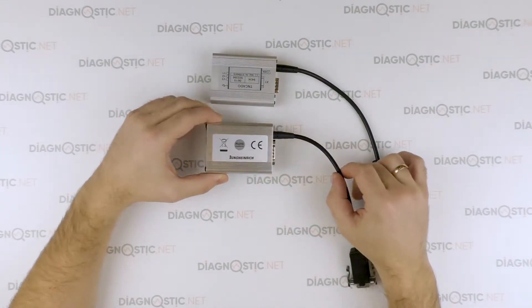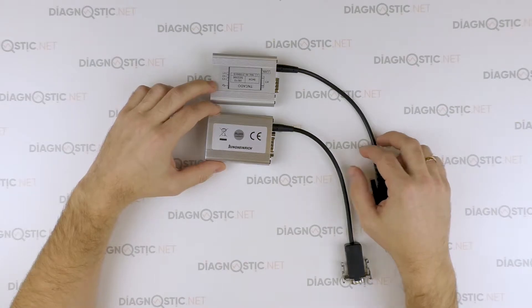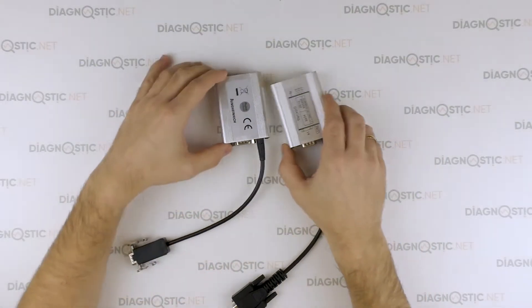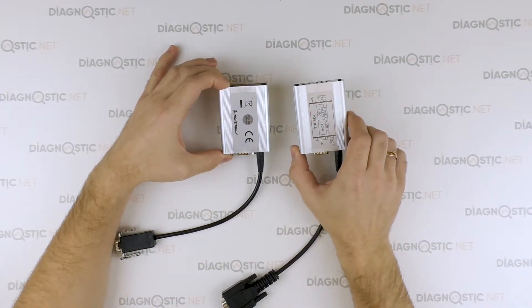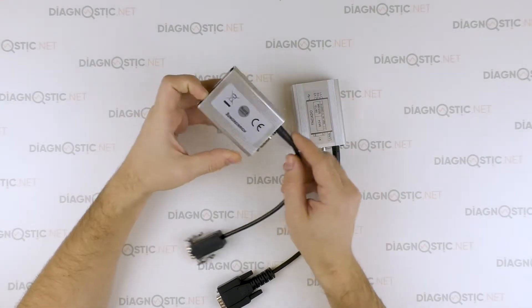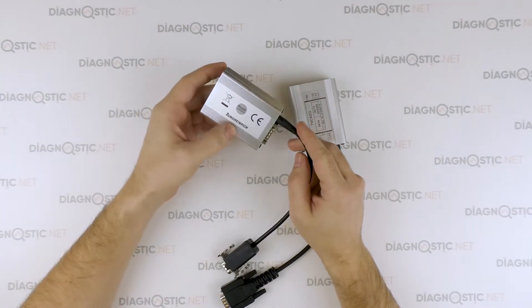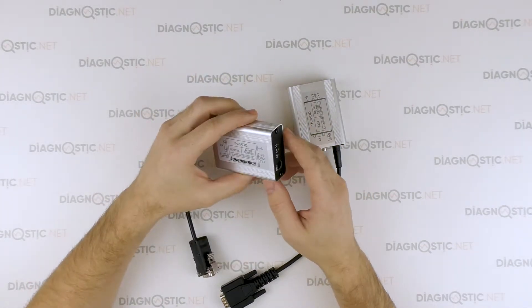We are going to look at their external differences and see what is inside. First of all, the external differences are really significant. The original interface surely has the Junkinrich logo and a sticker with certifications to European standards.